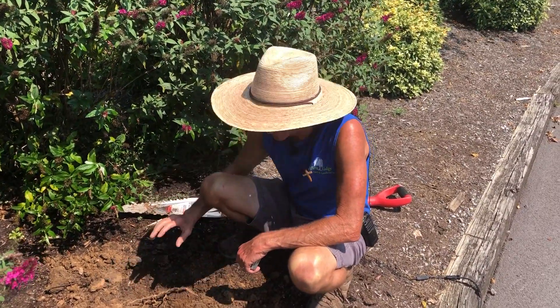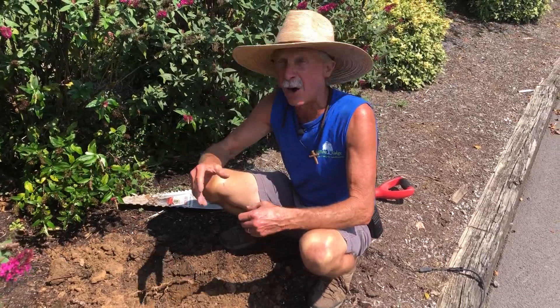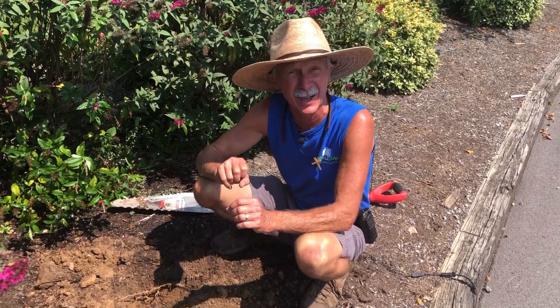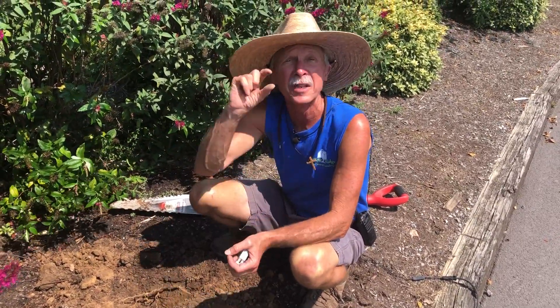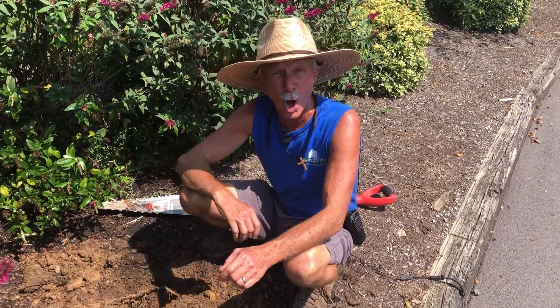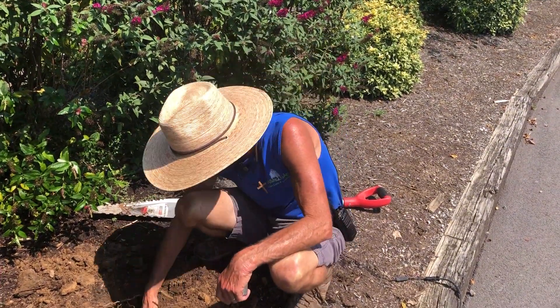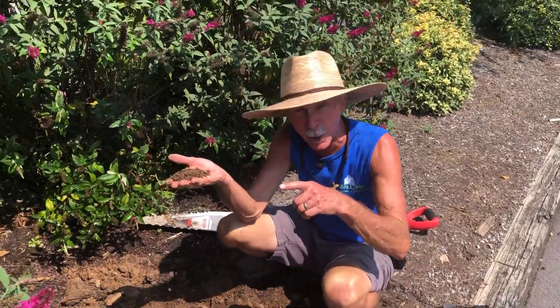So do the test. Dig a little hole after you've watered for however long you think is necessary, then dig your hole and see how far down your water is. Then you'll know how long it takes to water each one of your plants. This is Greg, your friendly garden guy, saying get your hands dirty — it's good for your plants.